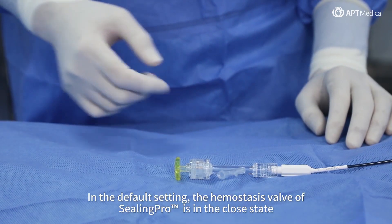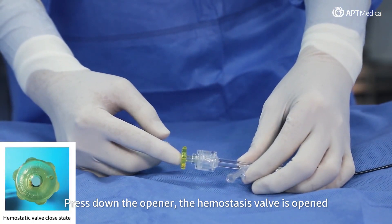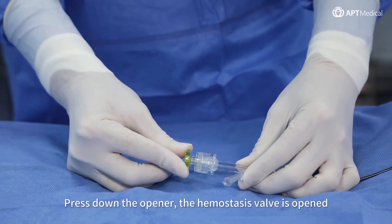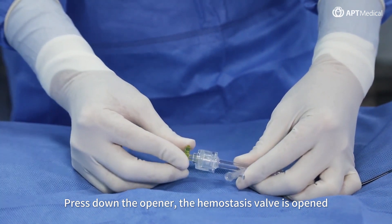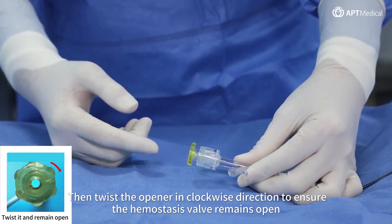In the default setting, the hemostasis valve of CeilingPro is in the closed state. Press down the opener and the hemostasis valve is opened. Then twist the opener in a clockwise direction to ensure the hemostasis valve remains open.